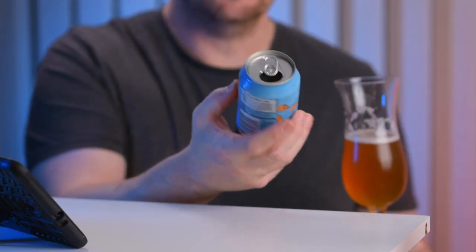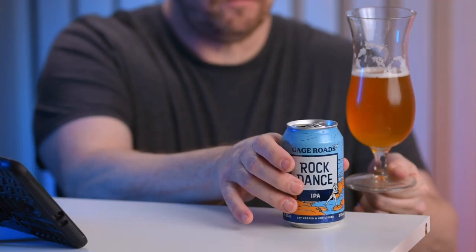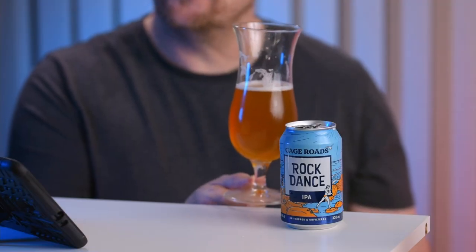The can says it's dry hopped and unfiltered — and you can see it's unfiltered. It still has a bit of haze even though it's supposed to be a clear West Coast IPA. If it's gone into the can with a little yeast sediment and hop sediment, I'm all for that because it makes it fresher tasting. My overall impression is that it's really fresh, easy to drink, disappears quickly — not the most complex, not the biggest hit of malt, but an overall nice beer.